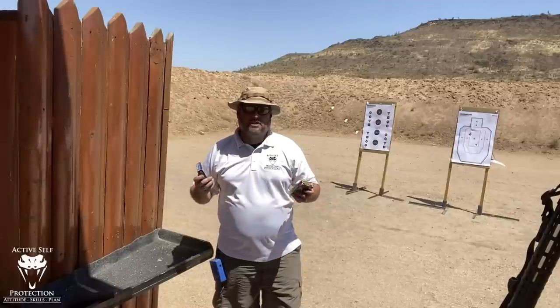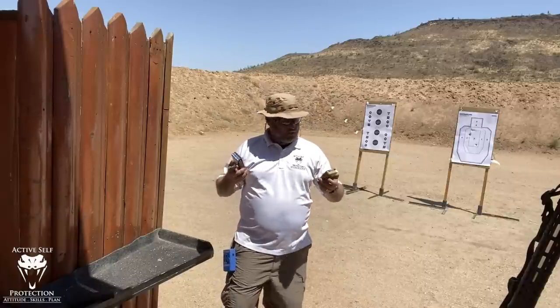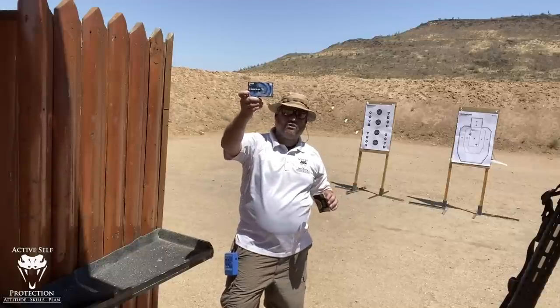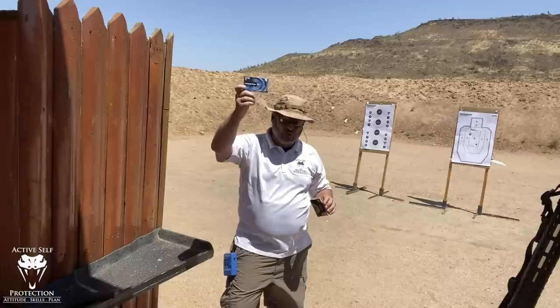Hey friends, welcome back to Active Self-Protection Extra. We're here again at Ben Avery's shooting facility. I'm doing some shotgun work today, and I love this Federal Flight Control 8-Pellet Double-Ott Buck, but I also found some Federal Triple-Ott Buck in a 2-3/4-inch shell — 8-Pellet Triple-Ott Buck.